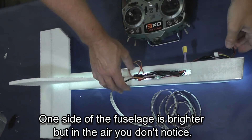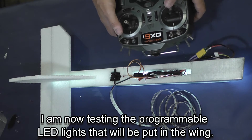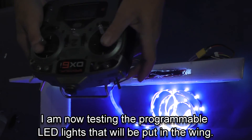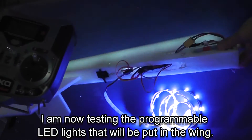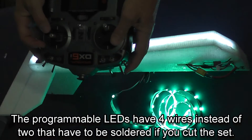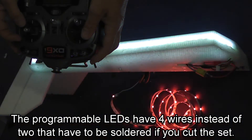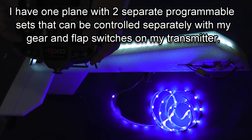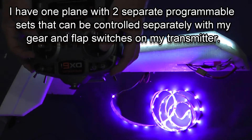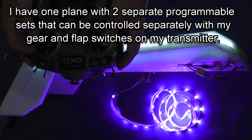We're now going to test the lights that are going in the wing. These are programmable lights, and by flipping the retract switch on my transmitter I can change what the lights are doing from the ground. As I flip that switch I can change from solid colors to flashing lights. I tend to use both when flying — it can be kind of irritating after a while if all you're doing is flashing the lights, but it's also fun sometimes.